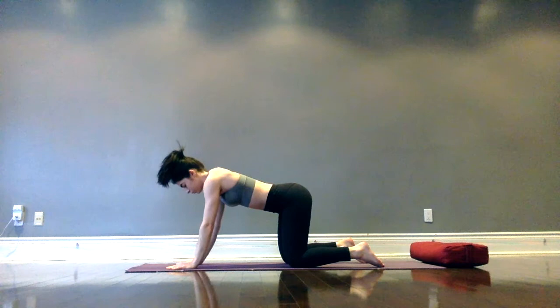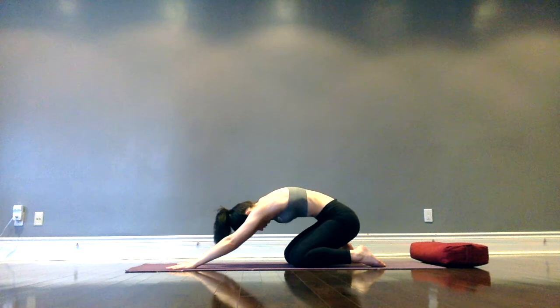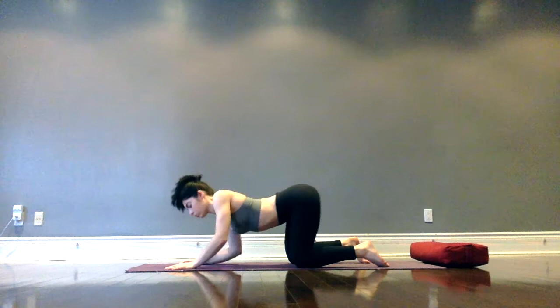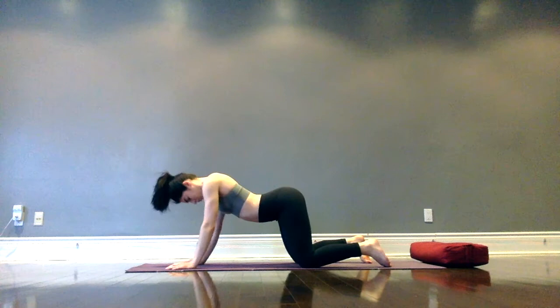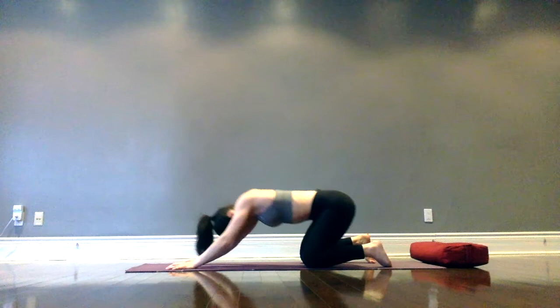Walk yourself back to tabletop with wrists underneath shoulders. We're going to find Sufi circles — taking hips down towards the right, around the back, and up the left. Focus on finding those cat-cow shapes while circling: as you go around the back, really round the upper back, and as you come forward, find that dip in the back, that cow variation. There's no wrong way to do this movement — we're just trying to find some fluidity in the spine and get the muscles to loosen up. Then begin to circle the other direction. It's a bit of a funny looking one, but it feels good.